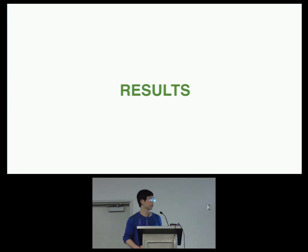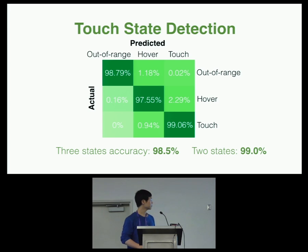Here are our results, all generated in real time by a live classifier. For touch state detection, the confusion matrix shows that SkinTrack is able to detect these three touch states at 98.5% accuracy. If we only care about touch versus not-touch, we can combine hover and out-of-range together, and the accuracy is even higher.